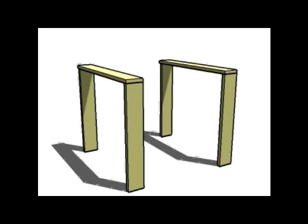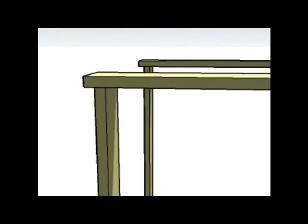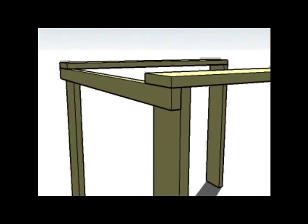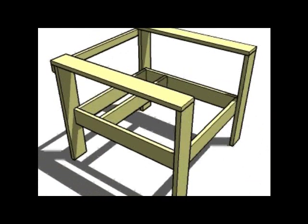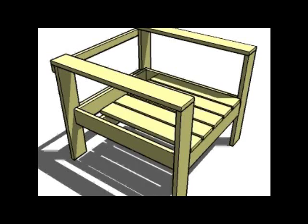We start with the legs and then we just add the tops there. Notice how the tops overhang about three quarters an inch — that's so you can put the back support on. And now we've got the seat frame built. We just add the seat aprons and the seat boards.